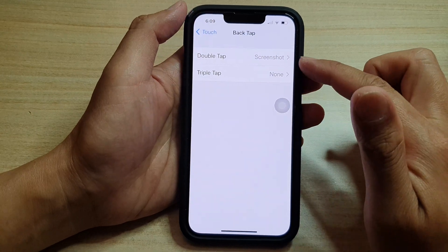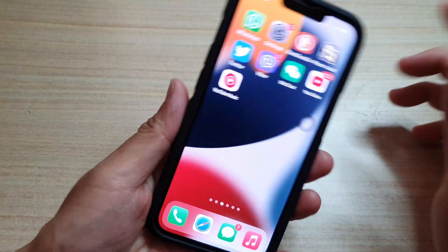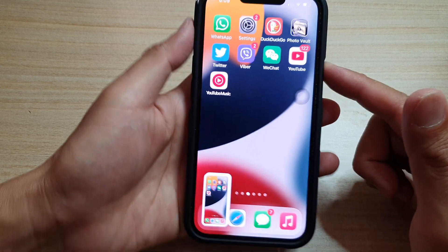So we select Screenshot for Back Tap. This is method number two — we can use Back Tap. Tap on the back of the phone twice to take a screenshot. And again, you can see I can take a screenshot. I simply tap on the phone twice. So that is method number two.